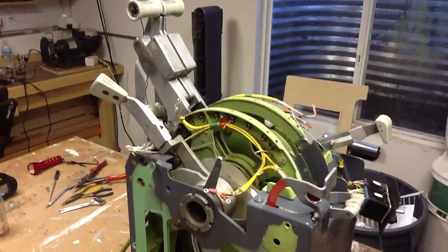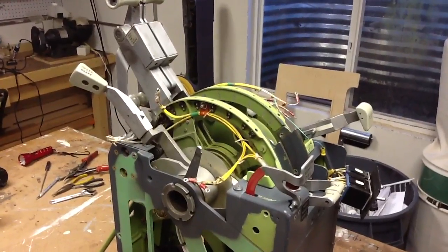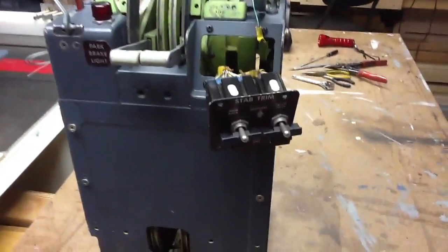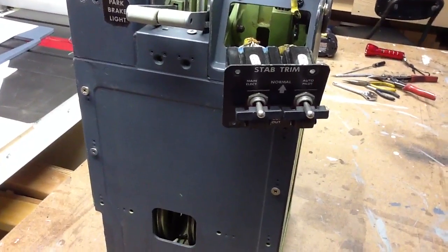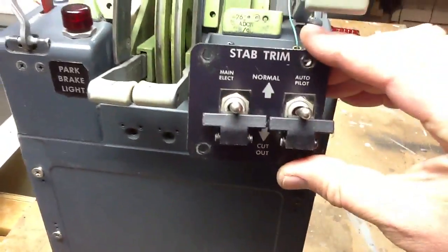So this is it. I believe it's out of a 737-500, I believe, or a 300. I can't tell, so maybe one of you smart 737 guys out there, pilots, could tell me — but I think that the 300 might have not had these stab trim switches, you know, the two of them like this, but I may be wrong.